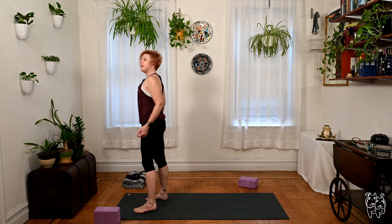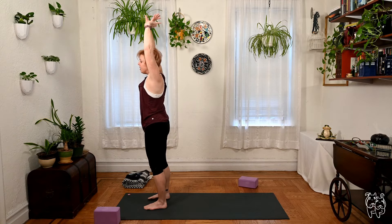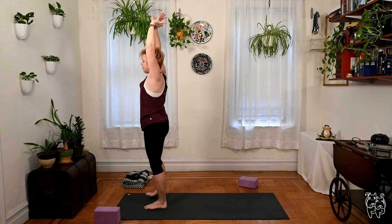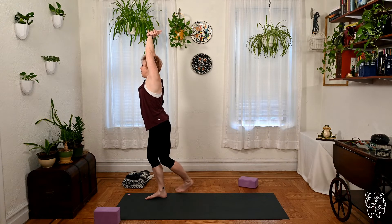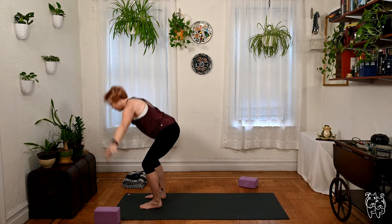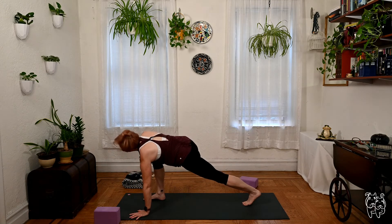Soften the shoulders back, standing tall in Tadasana. Inhaling, sweep the arms over, grab your right wrist with your left hand as you stretch over to your left side. Step the right foot behind you, then cross to your left. As you come to center, step the right foot back, grab the left wrist, stretch to your right, step your left foot behind you then cross it over behind you, one breath. We'll come back to center, dive over the legs, soften the knees if you need, lift the chest on the inhale. Stepping your left leg back — low lunge — take a twist here as you reach the right arm high and lift up.